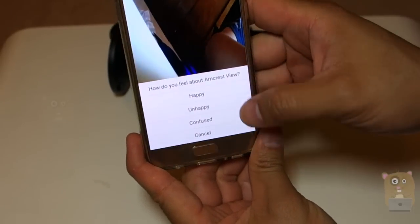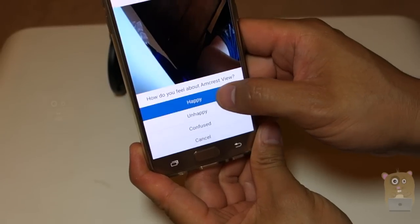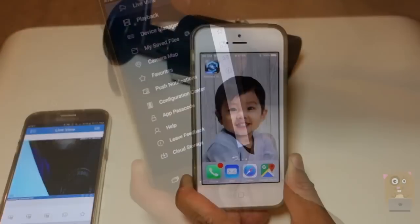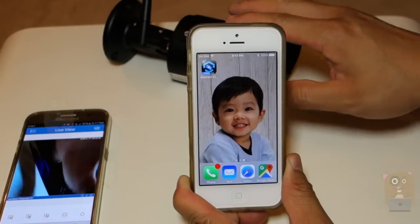There's a little survey asking for feedback down here. I'm saying I'm happy with it. Alright, that's enough for feedback. Now I'm going to demonstrate how to add this camera to other devices.